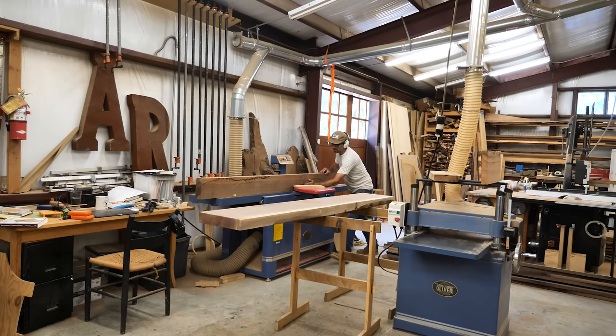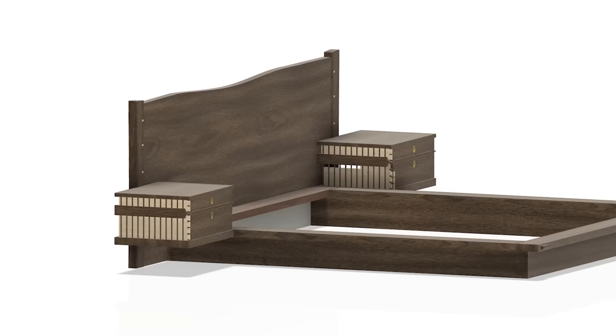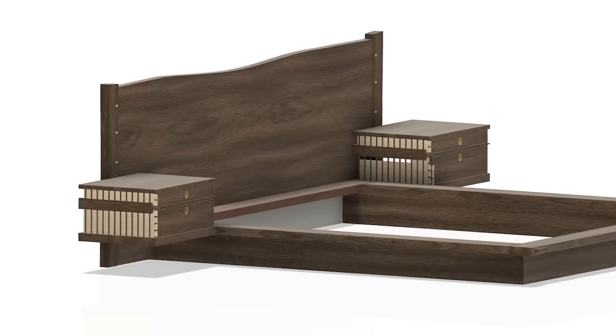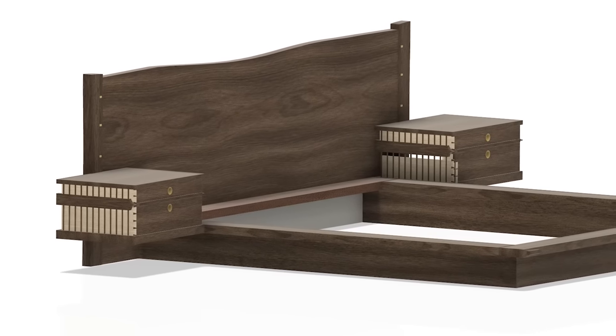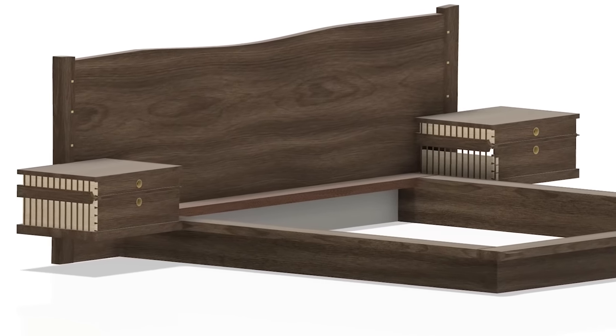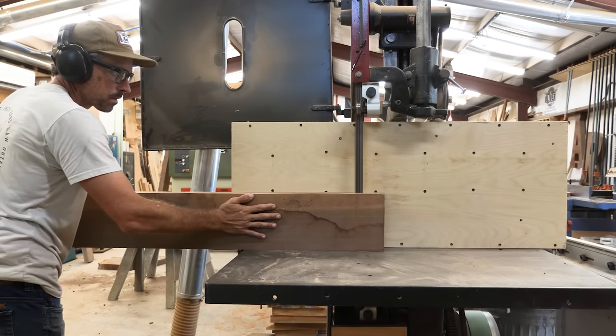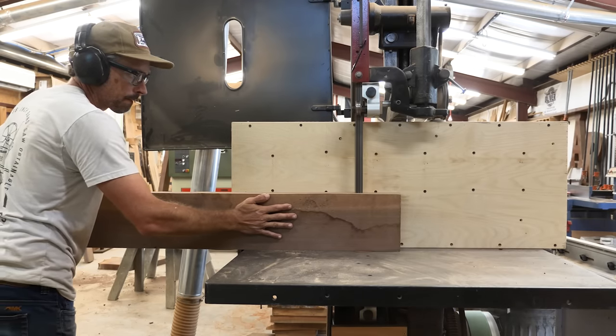Here's an overall look at what we're building — a really interesting platform bed with skeletonized nightstands featuring dovetail drawers. I did design this piece for the client.